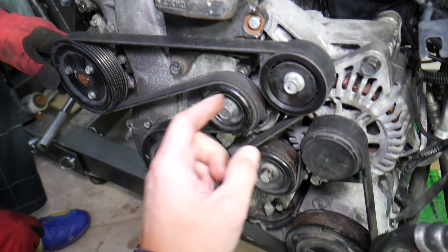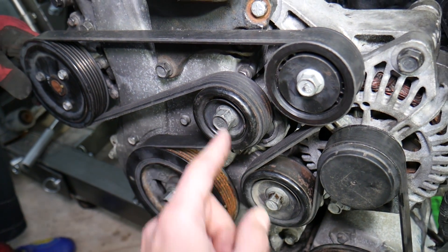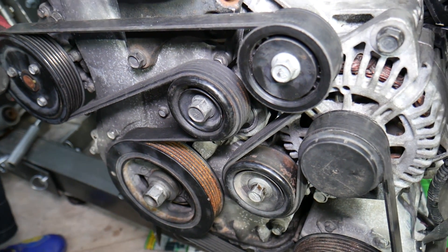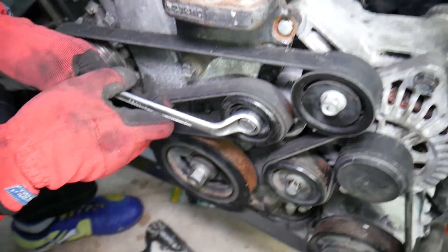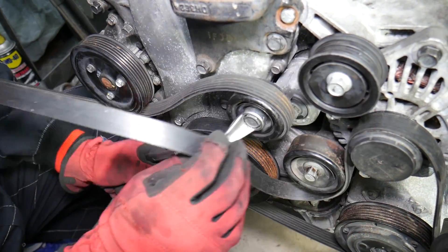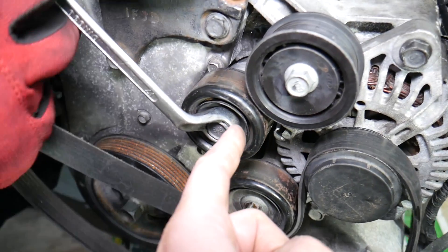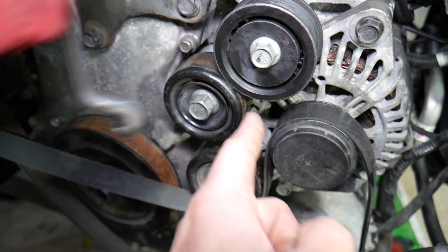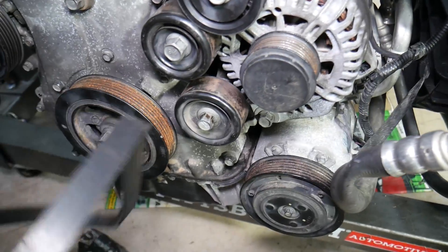In order to remove the belt, place a wrench that fits on the tensioner pulley and go counterclockwise to release the belt — be careful because it has quite a bit of tension. Our pulley is broken; it's not supposed to go all the way like that, but we'll explain why. Go ahead and remove the belt.